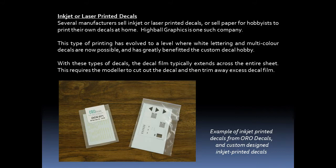Inkjet or laser printed decals are now available from several different manufacturers, and they also sell paper for hobbyists to print their own decals at home. This type of printing has evolved to a level where white lettering and multicolor decals are now possible, and this has greatly benefited the custom decal hobby. With these types of decals, the decal film typically extends across the entire sheet, meaning the modeler needs to cut out the decal and then trim away excess decal film.